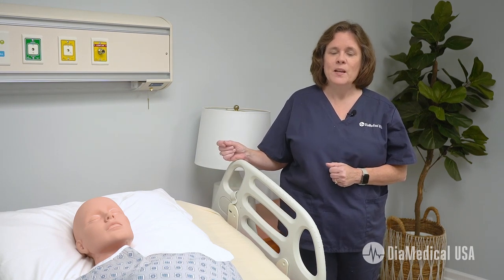Subscribe to our YouTube channel and follow along as we release new videos about medical equipment for simulation. For more information about the Linacare HC-107 HILO bed, click on the links in the description box of this video. Thanks for watching.